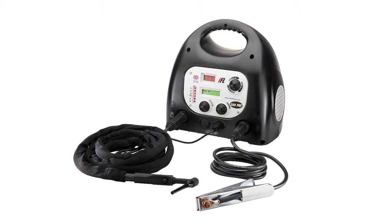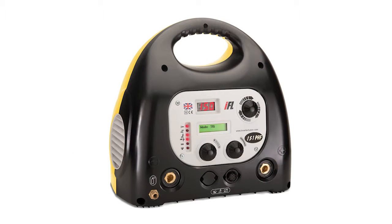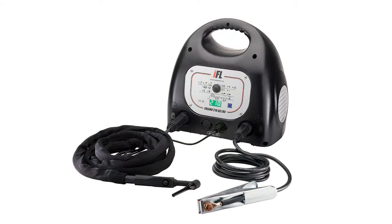Our DC TIG welder range includes both 240V models and 110V versions for use on sites where higher voltage machines are not permitted. There are also models both with and without a full-pulse welding capability.